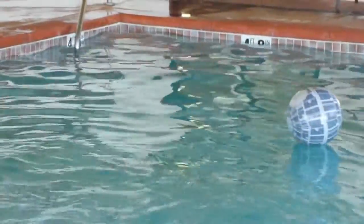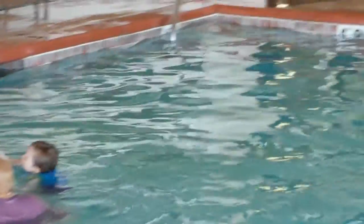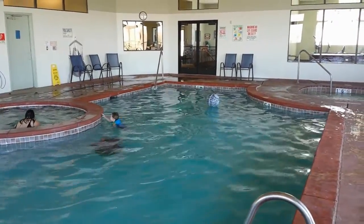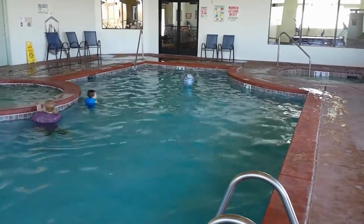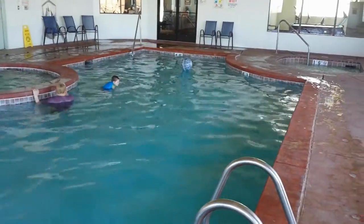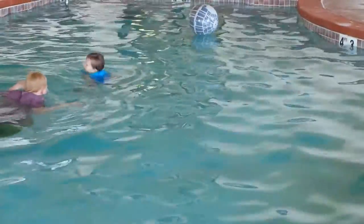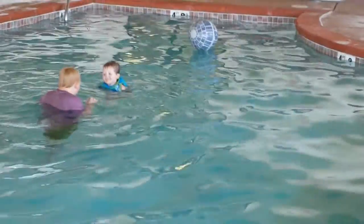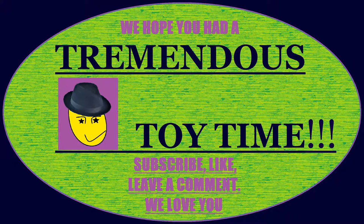But what would you expect from a beach ball other than to have fun in a pool or on a beach with it? This has been Toy Time. Hope you have a great day, thanks so much. Remember if you liked the video hit the thumbs up button. If you have any questions or comments, or want to leave a request for a toy for us to try out, we'd definitely love to hear that. Remember to subscribe and thank you so much, we love you, have a great day. Bye.